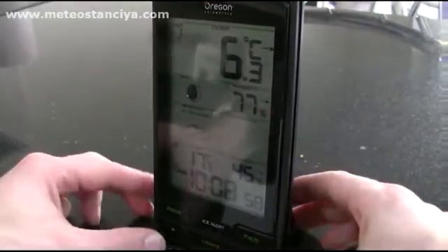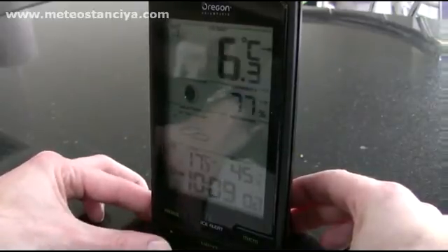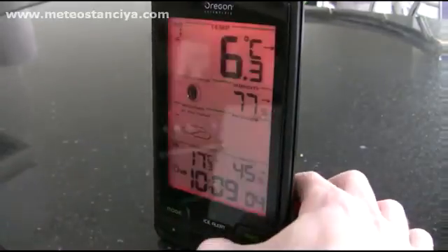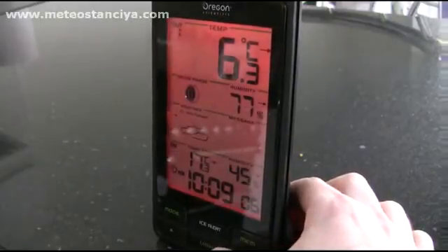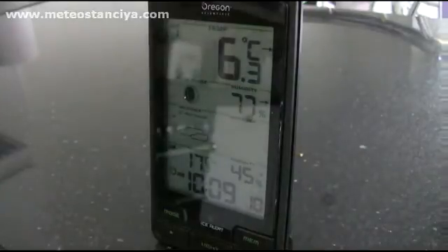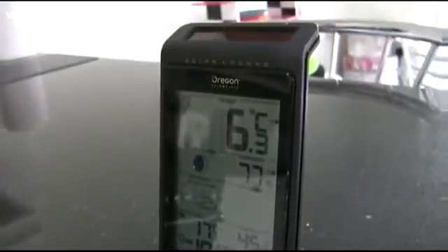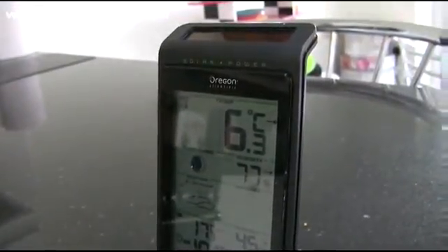If you've got more than one outdoor sensor you can use the up button to toggle through them. There's the backlight, and a signal indicator at the bottom which flashes. There's a little solar panel at the top which is supposed to make the battery last longer, and that's the kind of form factor you're looking at.